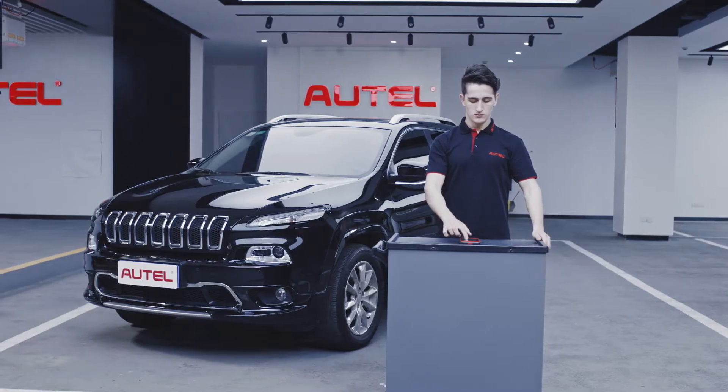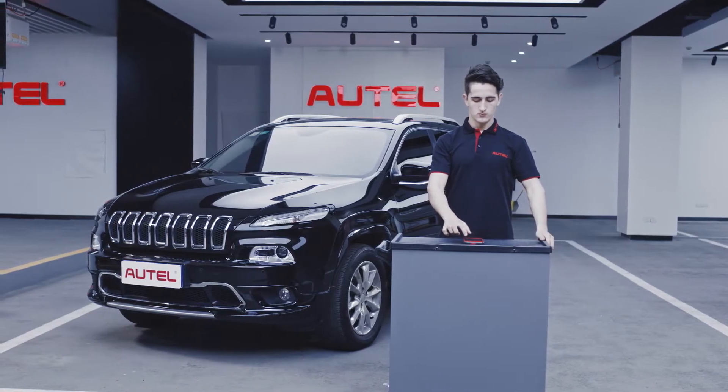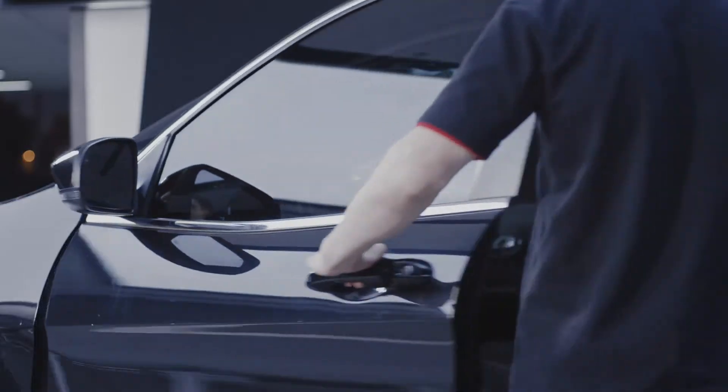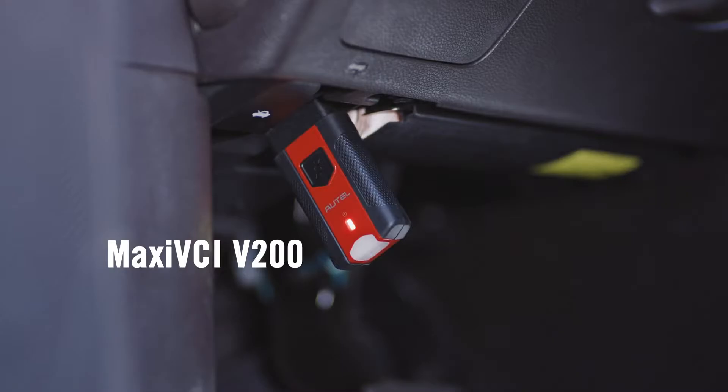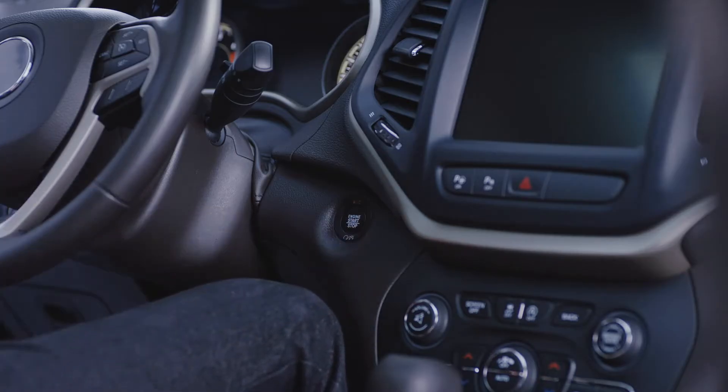Turn on your Autel Maxi TPMS ITS600. Plug the Maxi VCI V200 into the vehicle's OBD2 port. Turn the vehicle's ignition to the ON position.